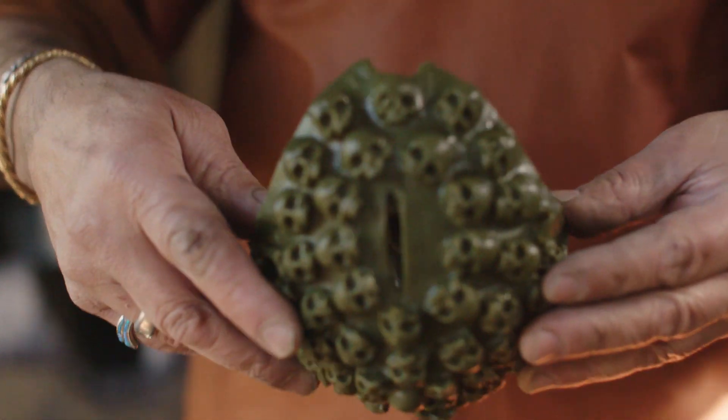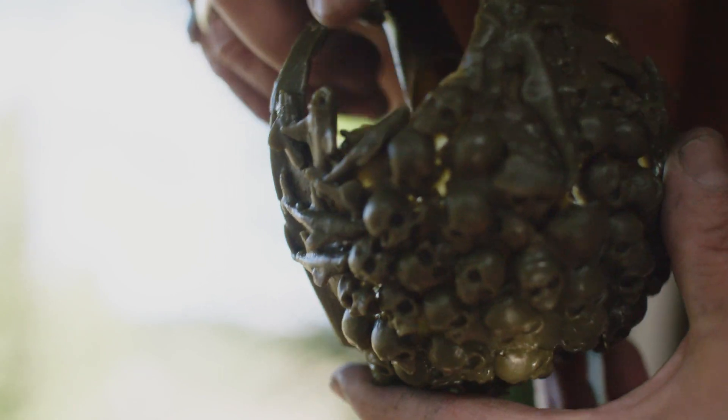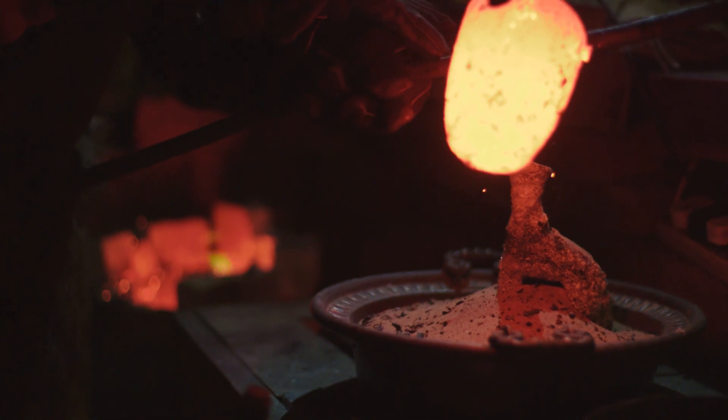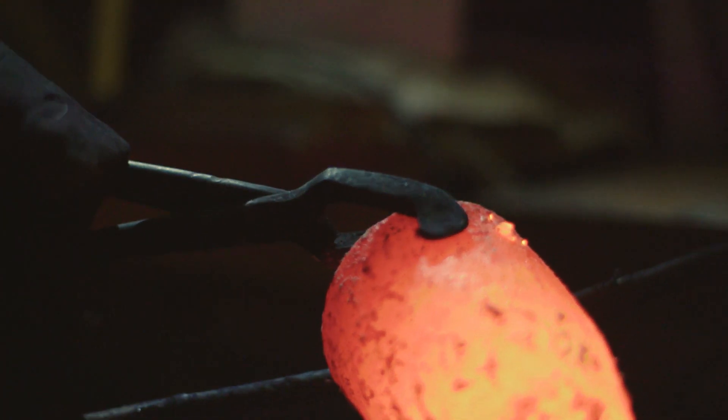Next I make a wax positive — that's a model of the bronze hilt that I want to make. We then heat up the mould, the wax melts and we pour it out, and that leaves a void. In the void we then cast our bronze hilt.